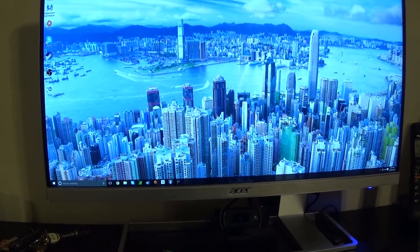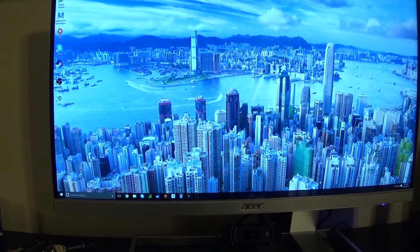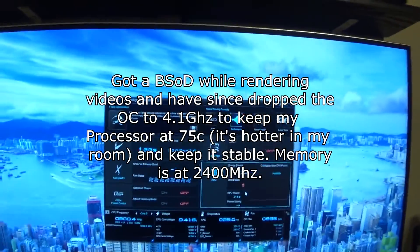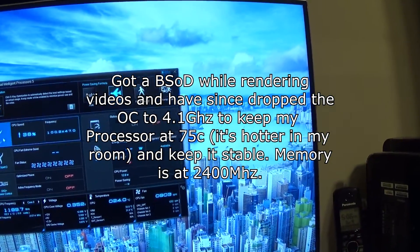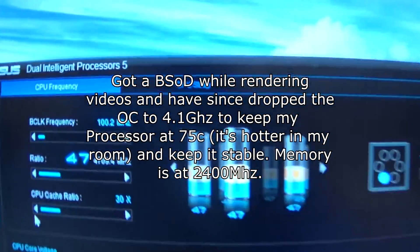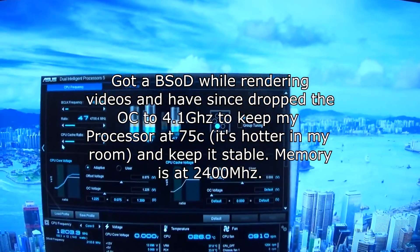I'm about to overclock the graphics cards. I used ASUS's Dual Intelligent Processors 5 application to do the overclocking, and it did an exceptional job — it did a successful overclock to 4.7 GHz on the i7-5820K. That's really, really good.